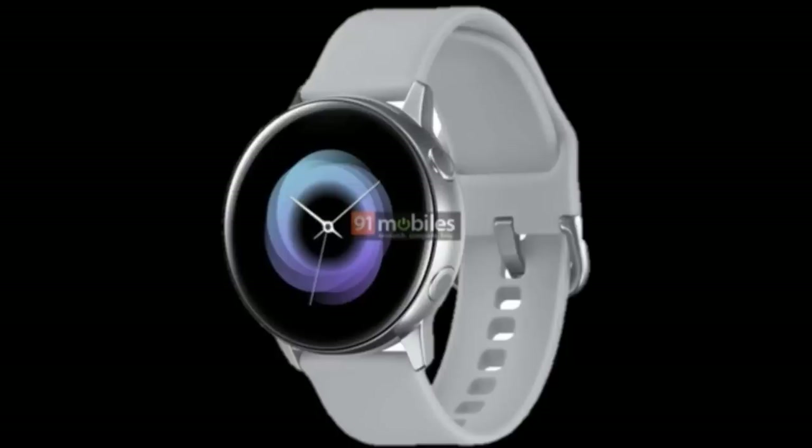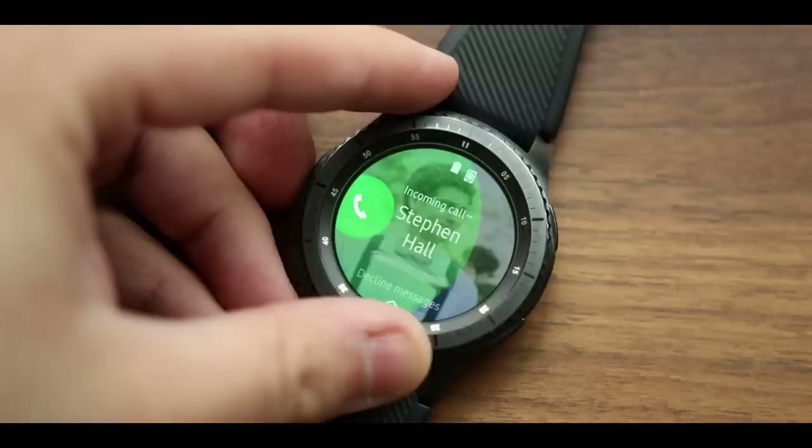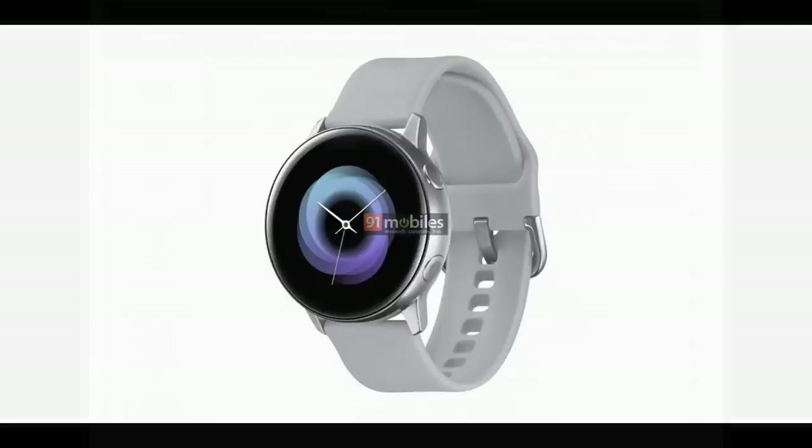This new design is said to have a circular screen, complete with two circular buttons which will most likely be used for navigational purposes. The rotating bezels on the more recent models have been used as a scroll wheel between apps, as well as for performing functions within them, so it's going to be interesting to see how these two buttons are going to replace this functionality. We may even see an update to the Tizen operating system to provide more integration for the new controls.